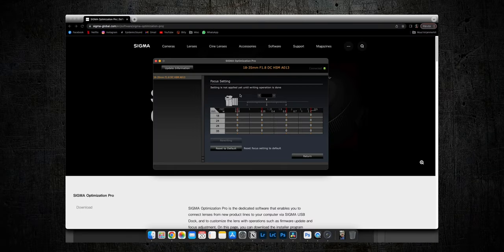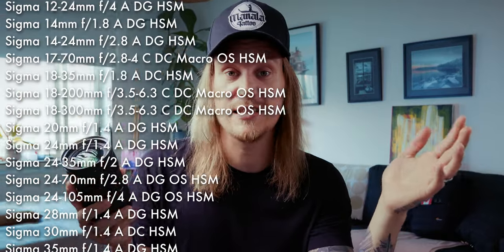Other things you can do with the Sigma dock and Optimization Pro: you can adjust the autofocus. If your lens seems a bit off-focus when shooting video or taking photos, you can do the adjustment yourself in this program — no need to pay extra money to send the lens to a repair shop. Keep in mind this is not the only lens you can optimize; there's a vast list of compatible lenses, and I'll leave a complete list in the description.